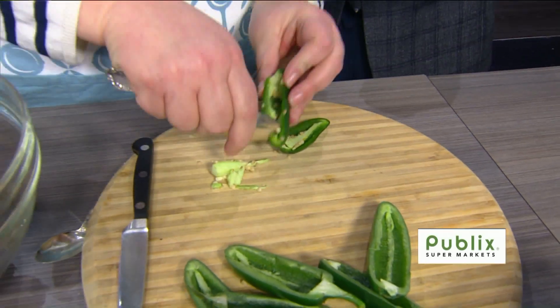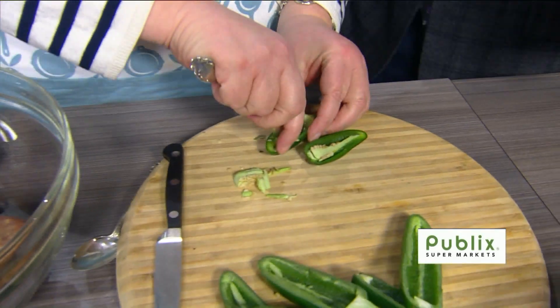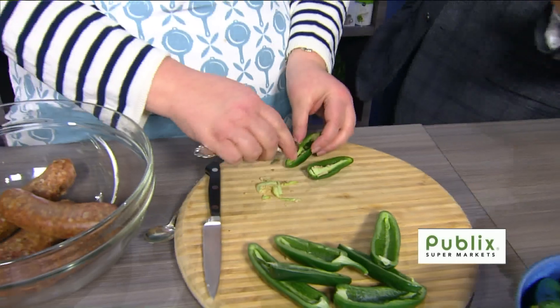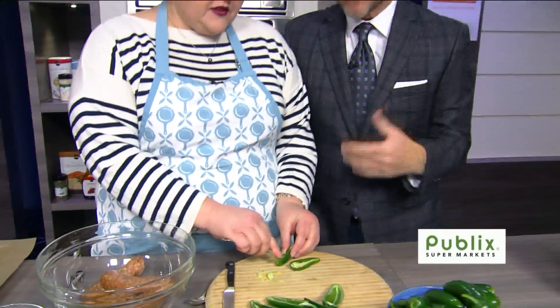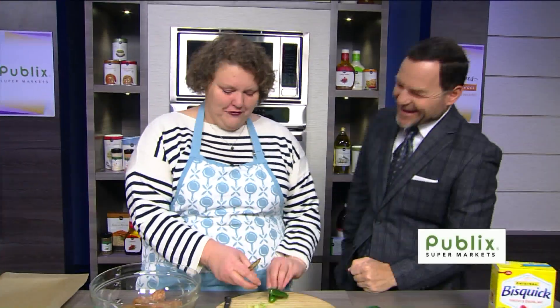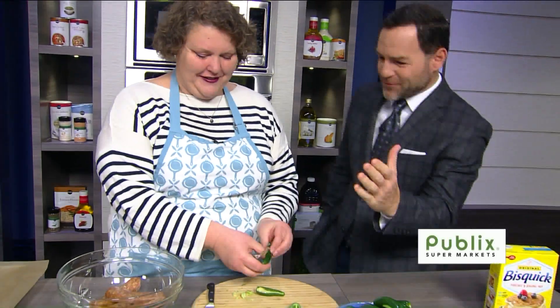We're going to pull these out. It's a little time-consuming, but it's all right — put some music on, have a beer. You have the beer; I'll have the wine. Richmond has some very good beer — it's like a beer capital. So clean these out.